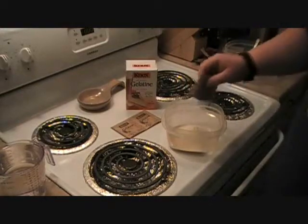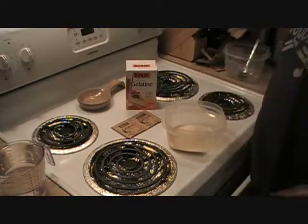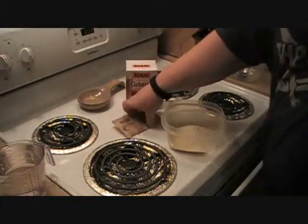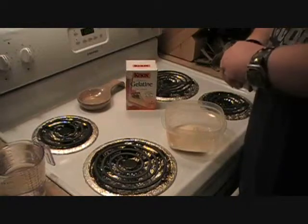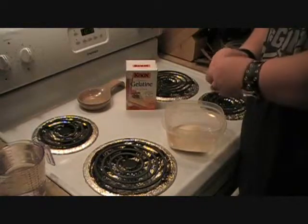Now, this is unflavored stuff so it doesn't have any taste. Yes, you can eat it — no, you don't want to. And when you heat it all up, it smells like crap. It really does.